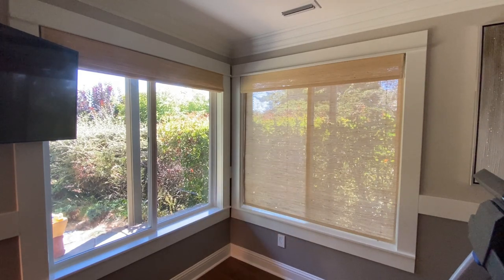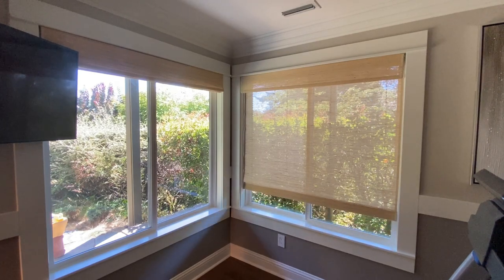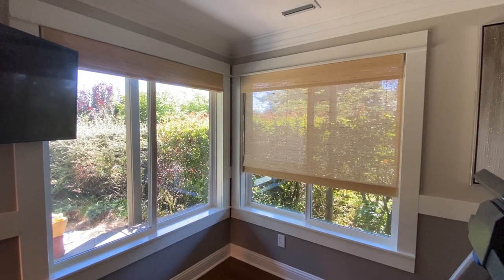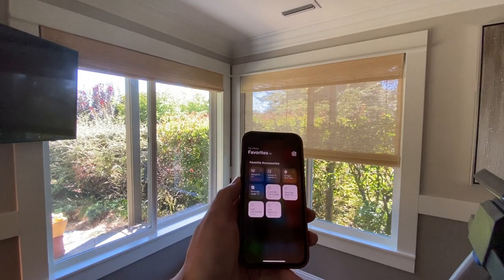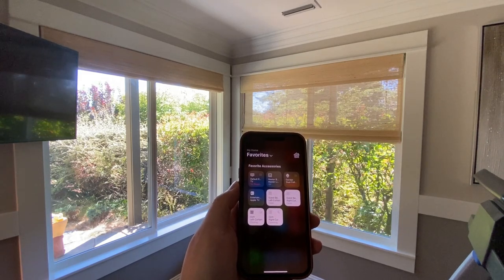There is about a three-second delay from the moment I tap the shade on my phone to the start of the operation, but nevertheless it works just fine. Standing at about eight feet away from these shades, the noise level is super low — very quiet operation.